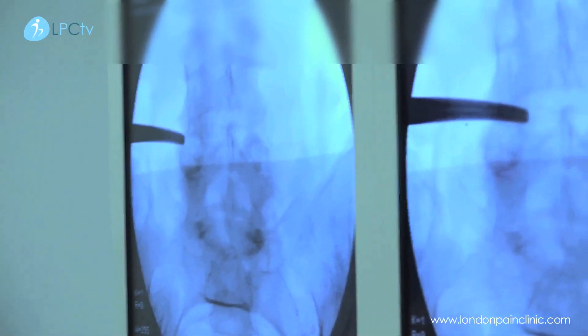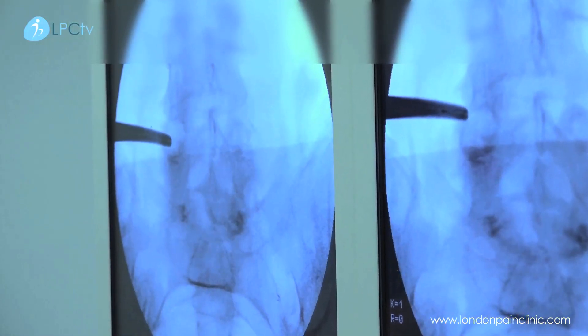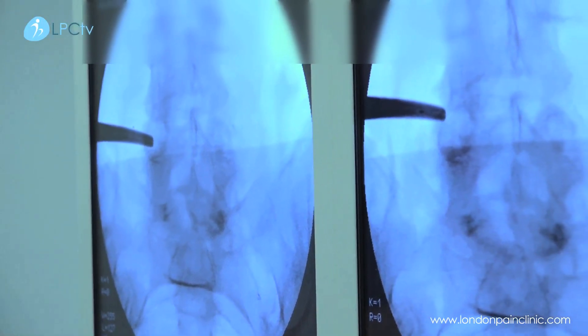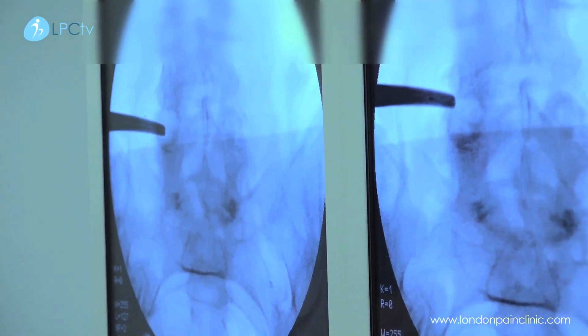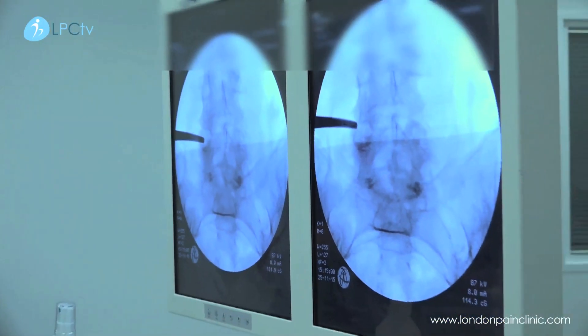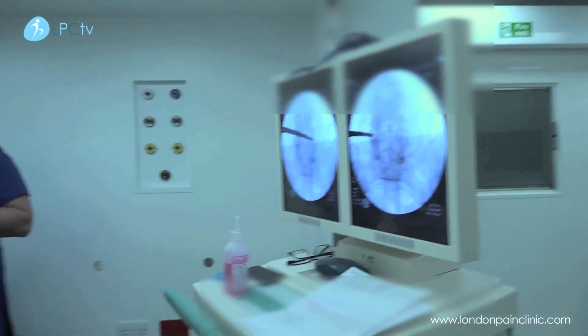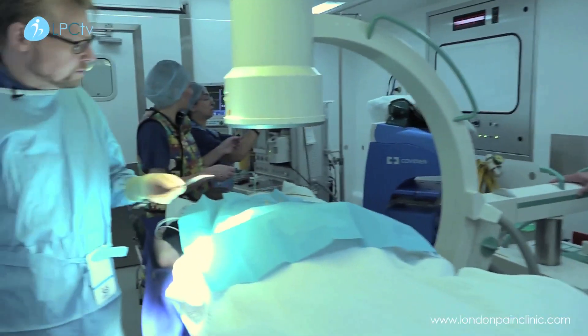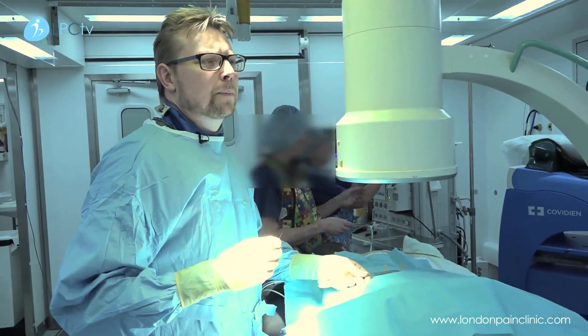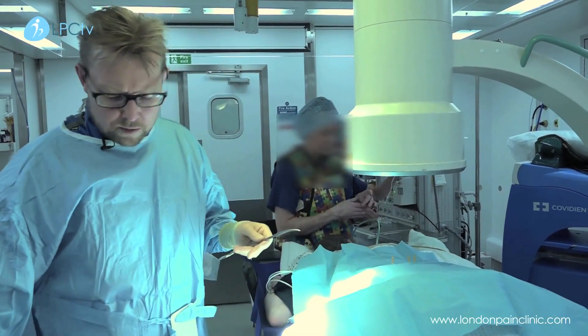The tip of the pointer is basically over where that facet joint is, and that particular one is the L4-5 facet joint — so we're going to be doing that one. This one on the other side is the L5-S1, right at the bottom.